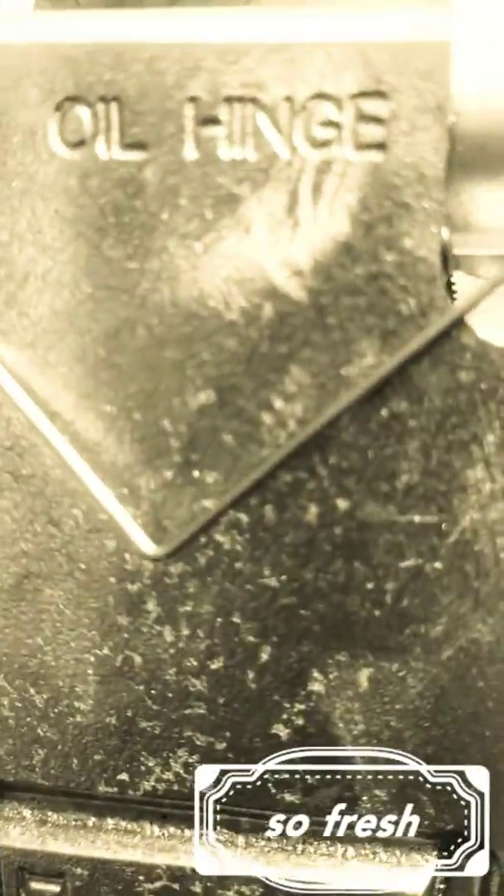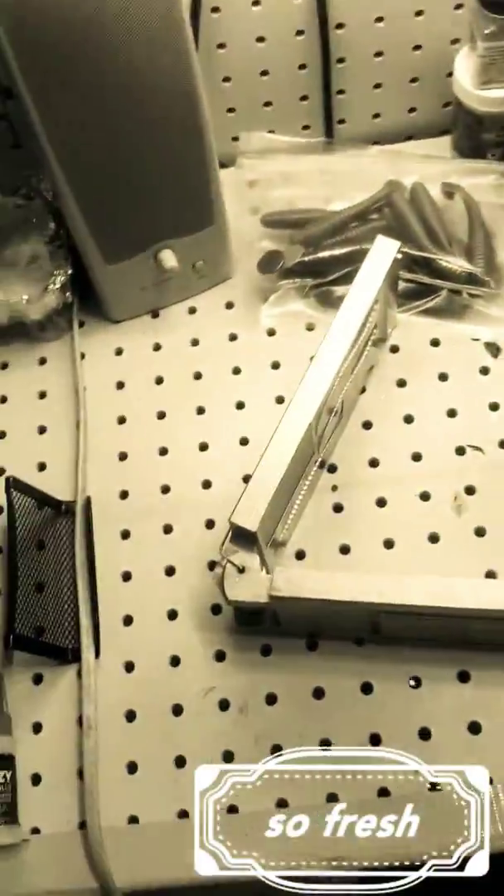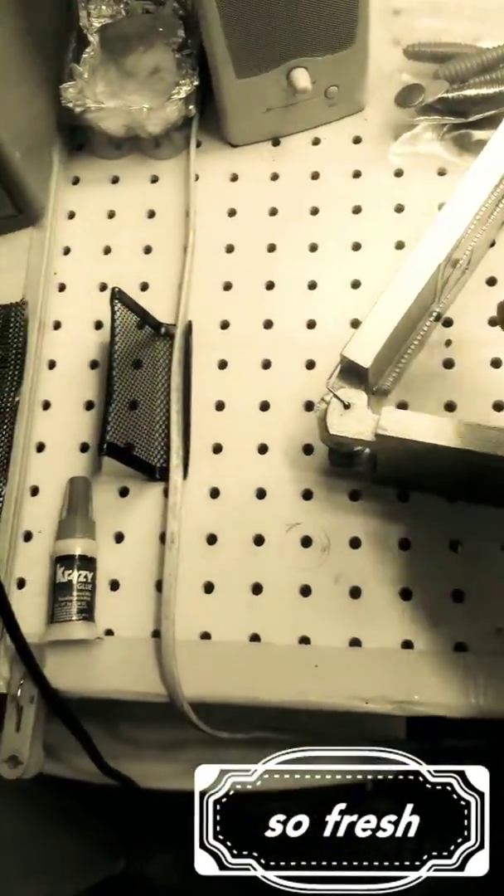What they did to make that possible is put an oil hinge right there. You pop some worm oil on it — I've got some right here — really good stuff. It just keeps it lubricated. I use it for just about everything in the lure-making process.